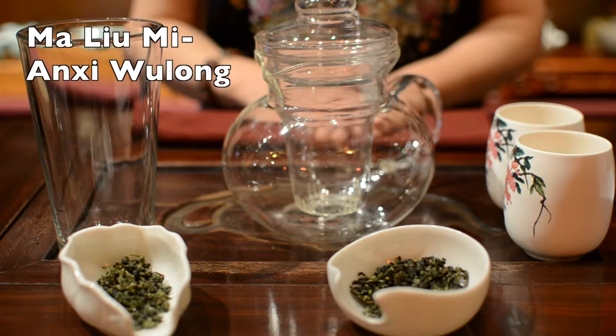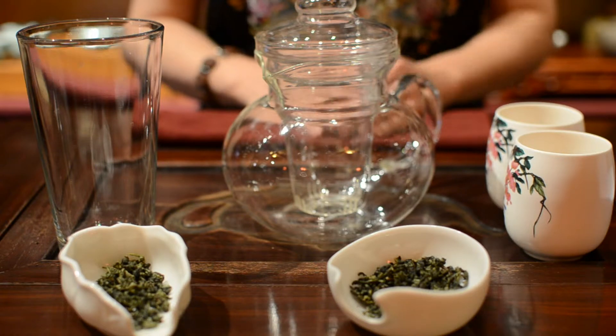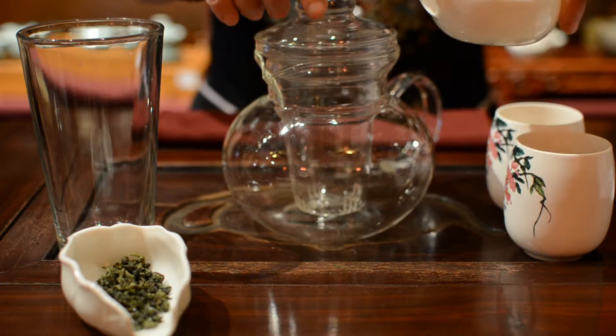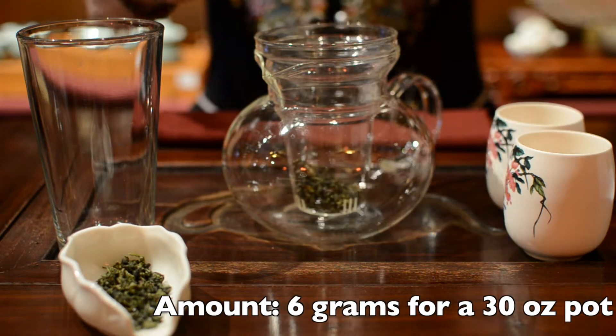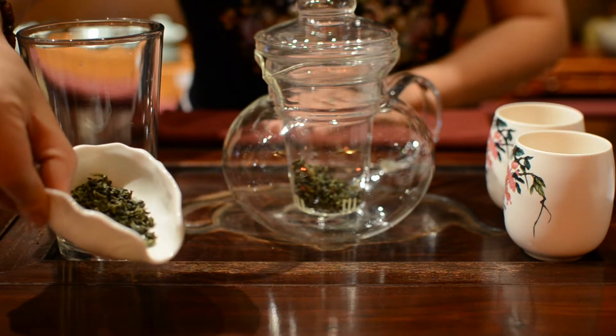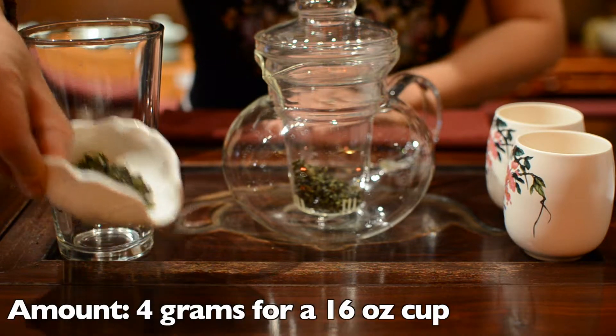For Ma Liu Mi, Monkey Picked Anxi Wulong tea, use about 6 grams of tea leaves for a 30 oz pot, about 4 grams for a 60 oz pentaglass.